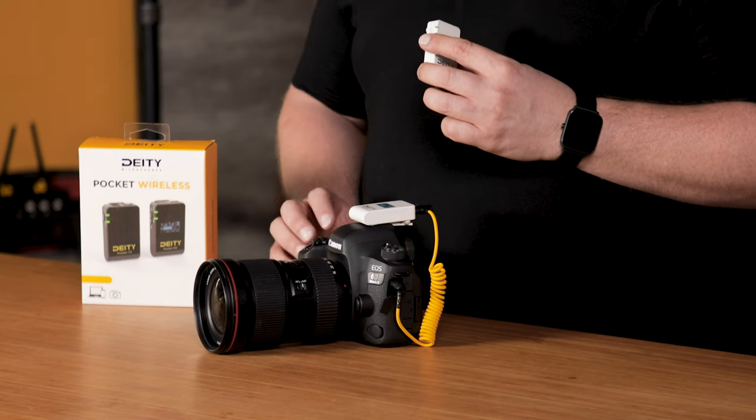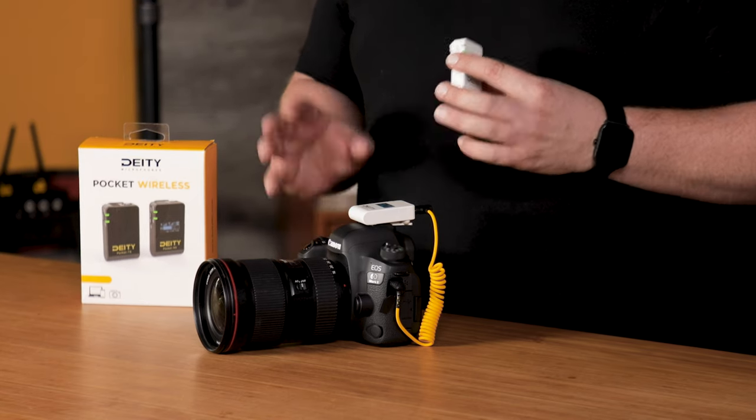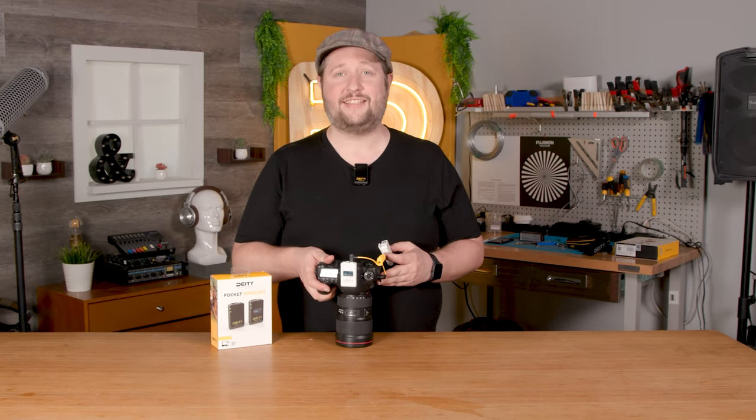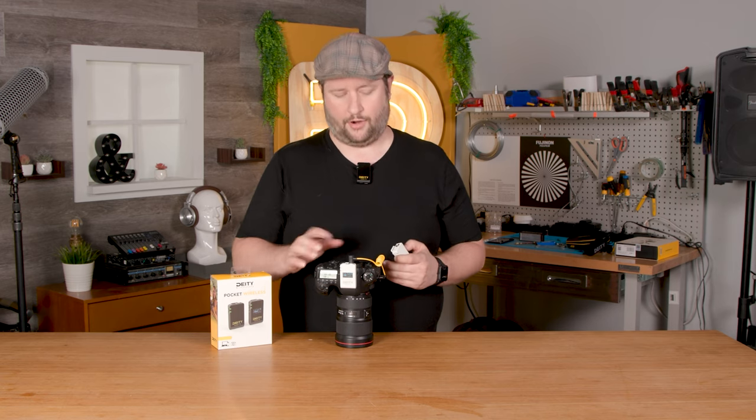I found a setting that I really like. Now let's move on to the next step, which takes us into the camera. In the camera settings, we're going to do essentially the exact same thing but now for the camera preamplifier.